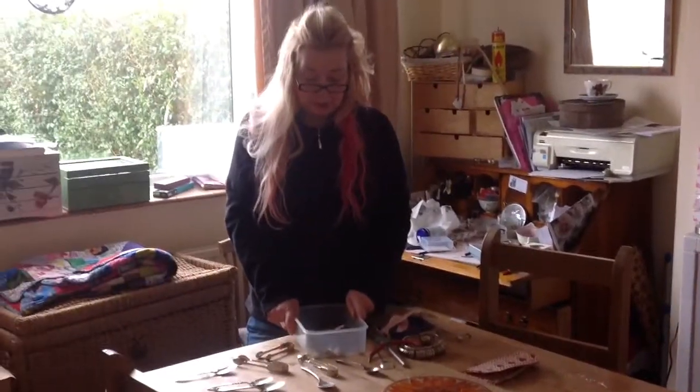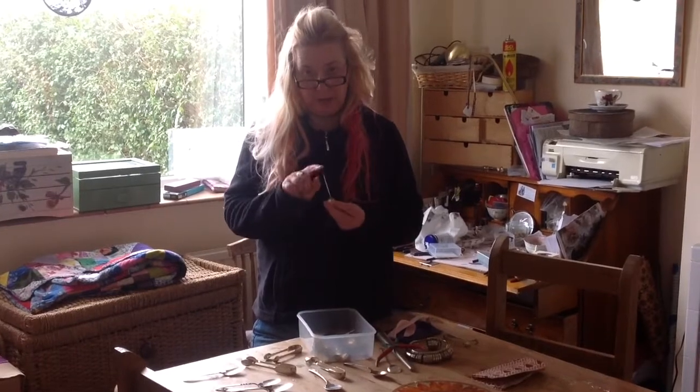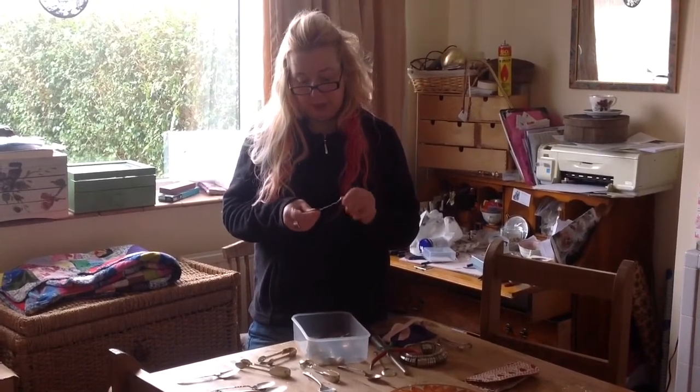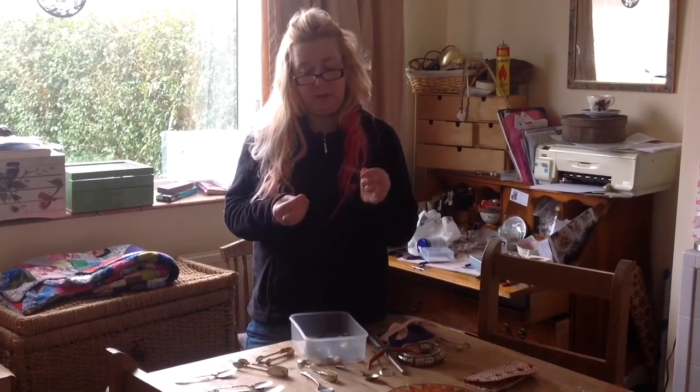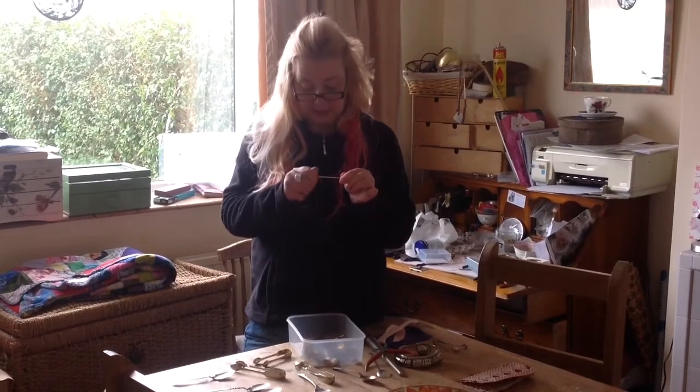This is my spoon goodie box. In here I have a 1920s coffee bean spoon. The coffee bean would be made out of hard wood and it screws on and off, so when I make a piece of jewellery I take it off and then I can screw it back on again so it stays the same.